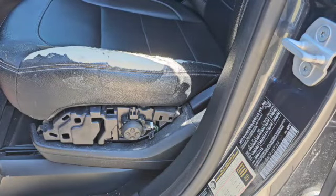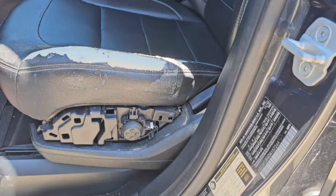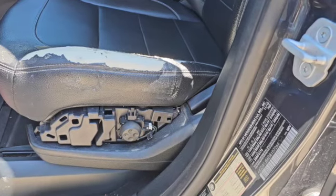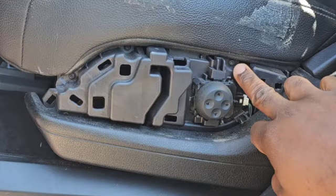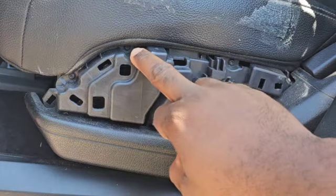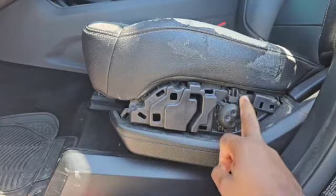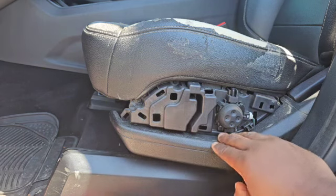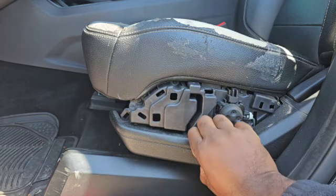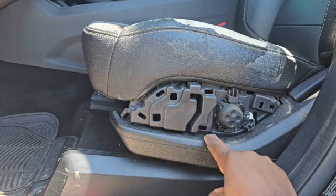The next step is to remove the bottom cover. As you can see in this assembly, there is a screw right here, a screw right here, and a screw right here. There's also a screw underneath the bottom bracket, so there are basically four screws holding this chair in place. But to get to the first screw, you have to remove the bottom bracket.